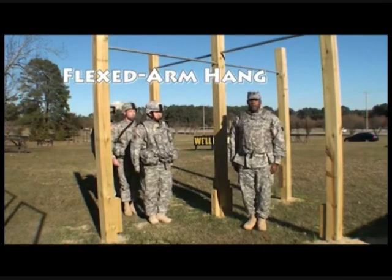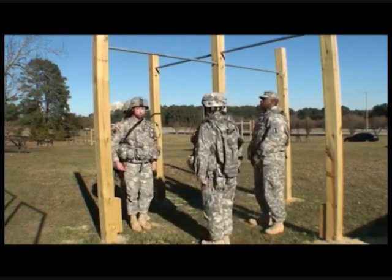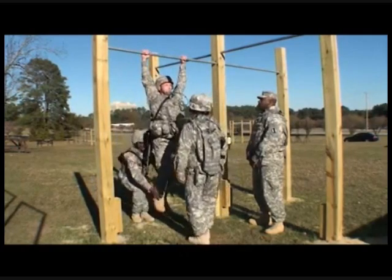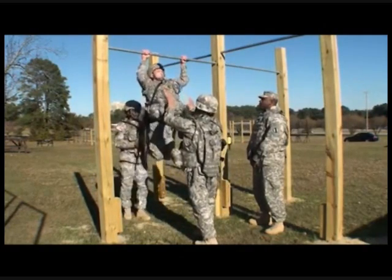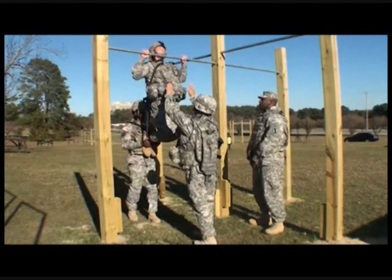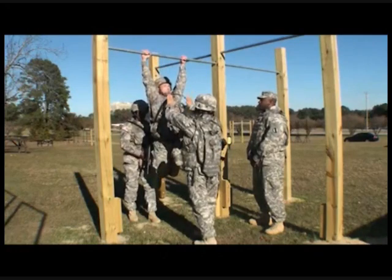Starting position, move. And cadence. And cadence. Exercise. Help. Down. Dismount.